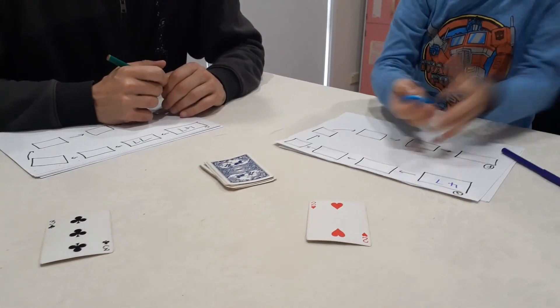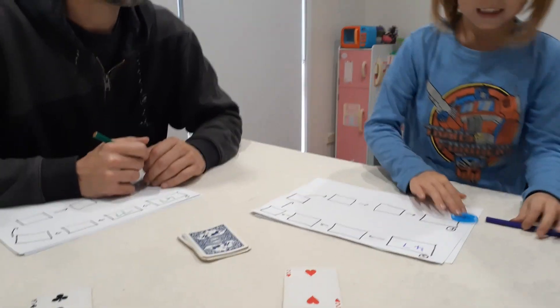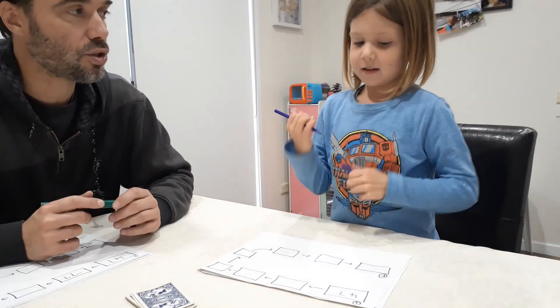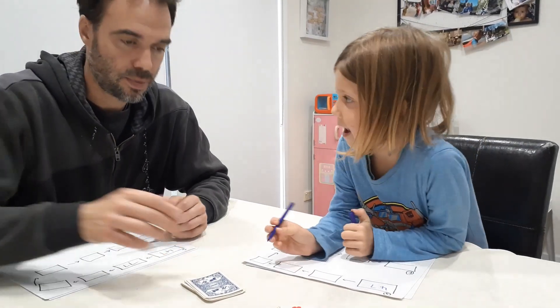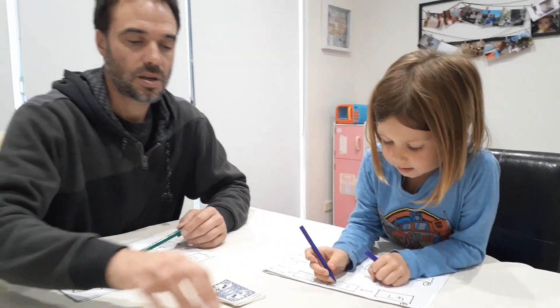Your turn, Nashie. I get a two, I get a plus. Okay, so plus two tens. Sixty-seven. Beautiful.